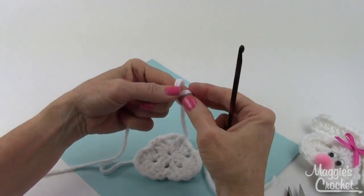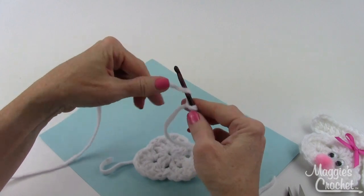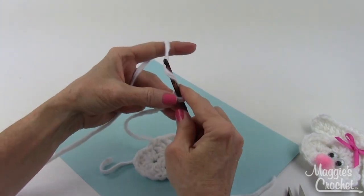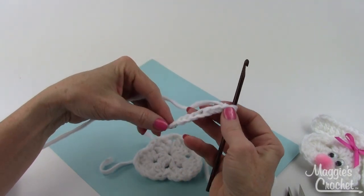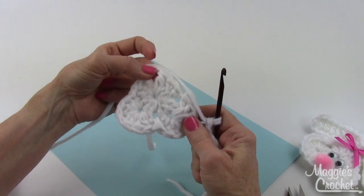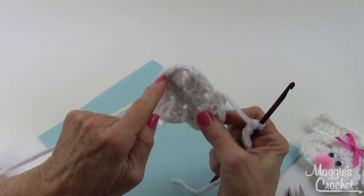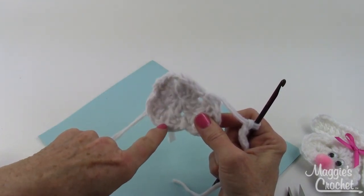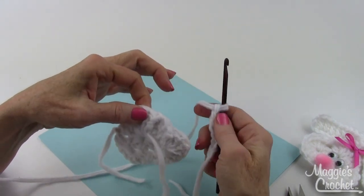For the ears it says to chain eight: one, two, three, four, five, six, seven, eight. The side I was just working on is the right side, so now I want to turn it to the wrong side.